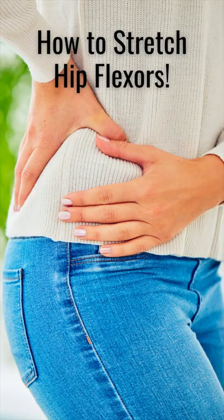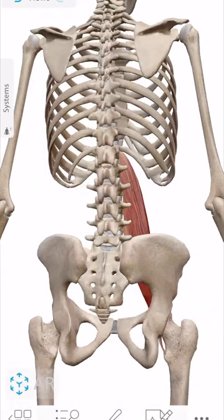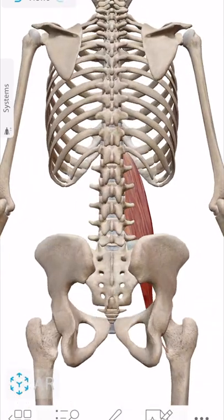How to stretch your tight hip flexors. If you have low back, hip, or knee pain, it could be because of your psoas muscle. Your psoas muscle attaches to your T12 and lumbar vertebrae, runs down, and inserts onto the inside of your femur.